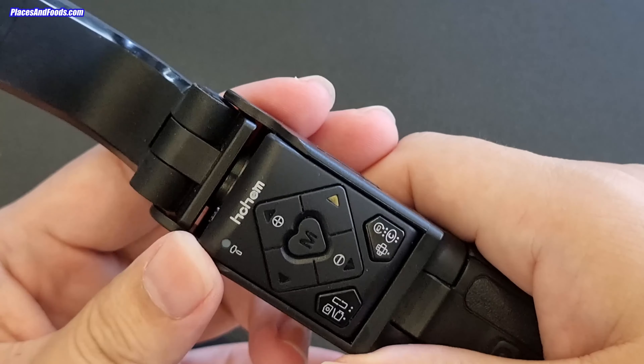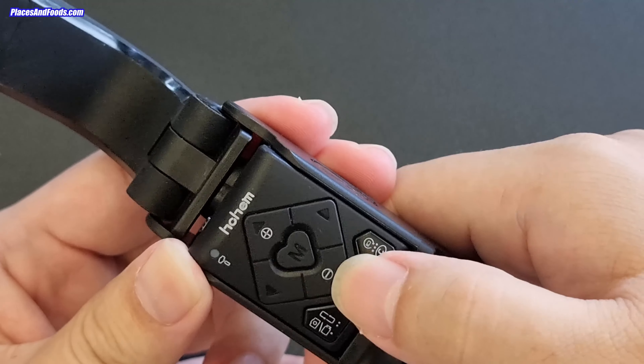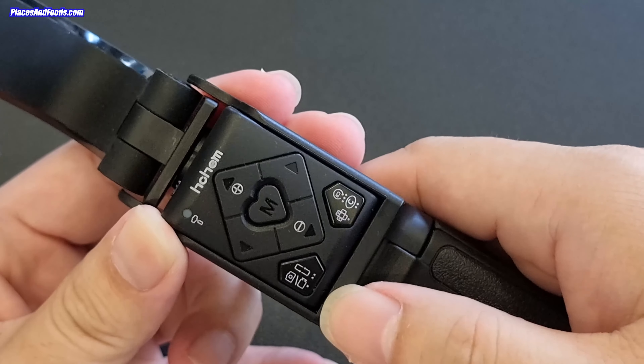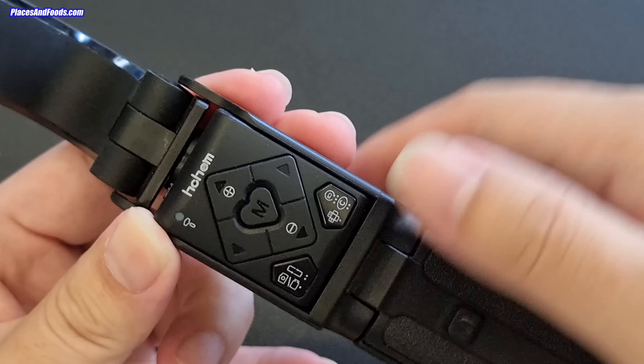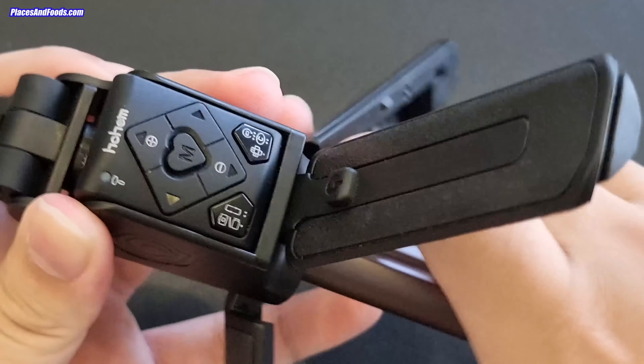Over here there are a few buttons. This one is for zooming, this is for tilting, this is for capture, and this is for rotation. As you can see, it can also be used as a tripod.